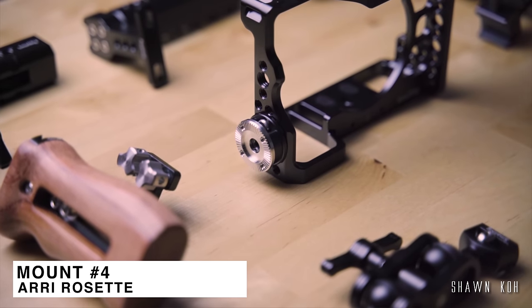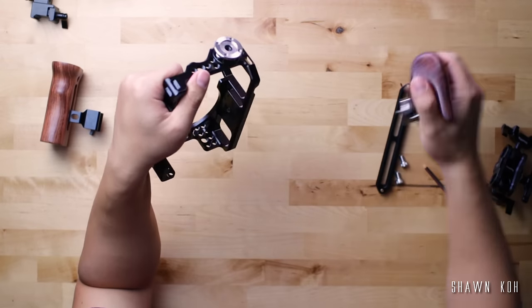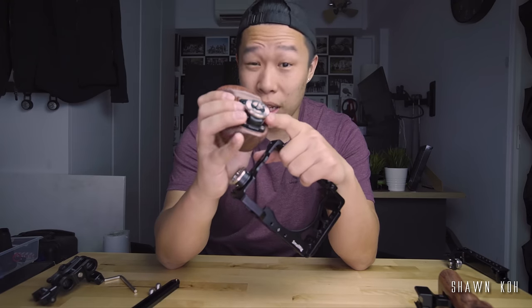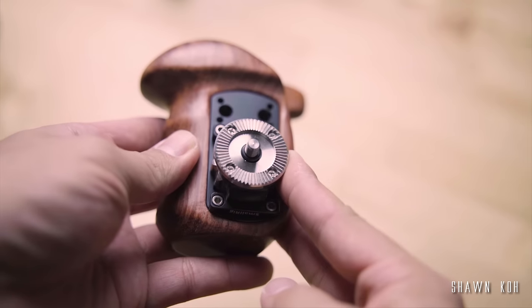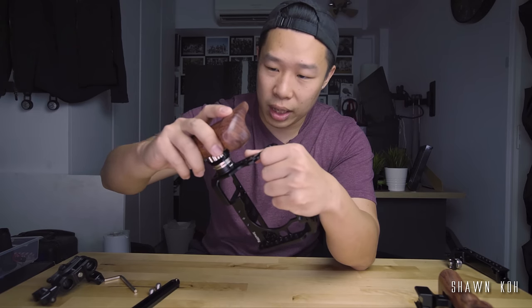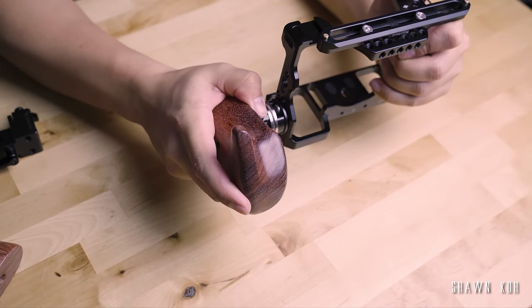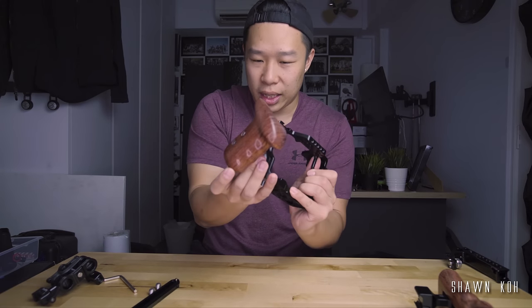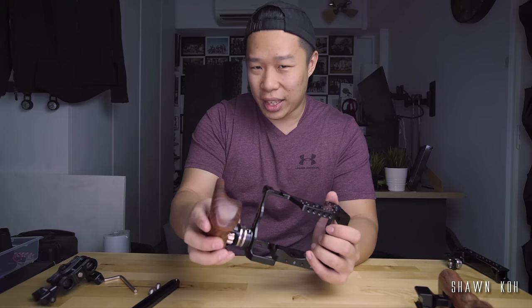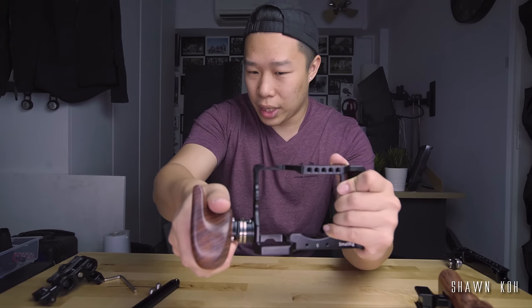Since we've got a bit of time, I'm going to add in another mount. This one is called the ARRI Rosette Mount. If you notice, I have something on the side of my cage — this is a rosette-receiving mount. Certain grips like this come with rosette mounts, and basically what that allows you to do is attach it to the cage and screw it in with the thumb screw. These teeth allow you to adjust to certain angles where you're comfortable holding. All you have to do is tighten it and it will stay in that position. This one takes a bit of setup time because you've got to position the receiving mount exactly where you want it, and the only flexibility you have is the amount of tilt with these rosette mounts.